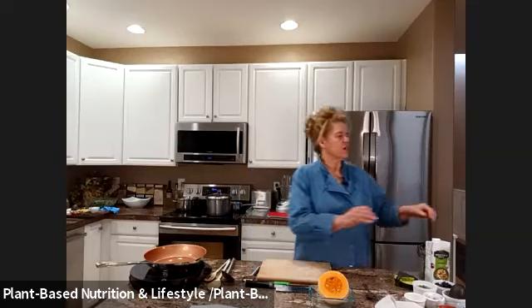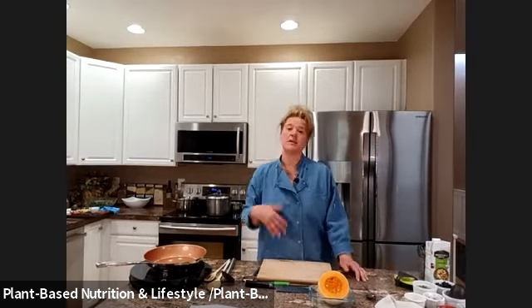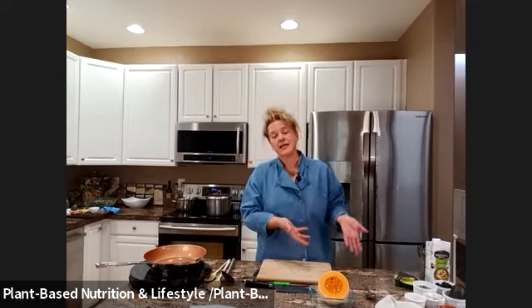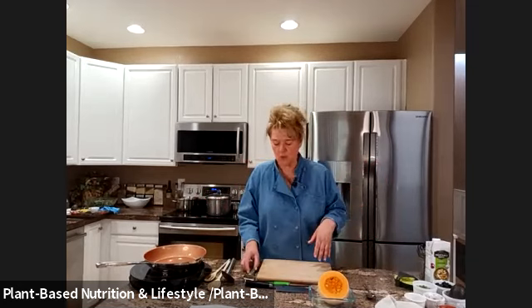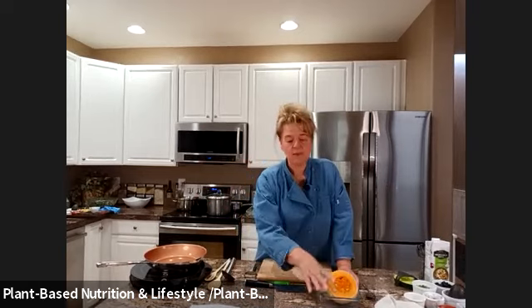We're going to do a tex-mex salad because of course when you have enchiladas you need to have something that's tex-mex with it. I'm going to get started with the black bean enchiladas because I want to get them in the oven.